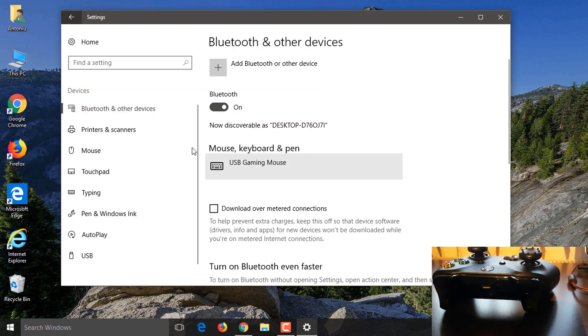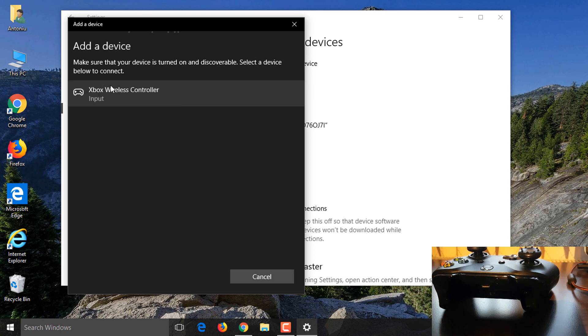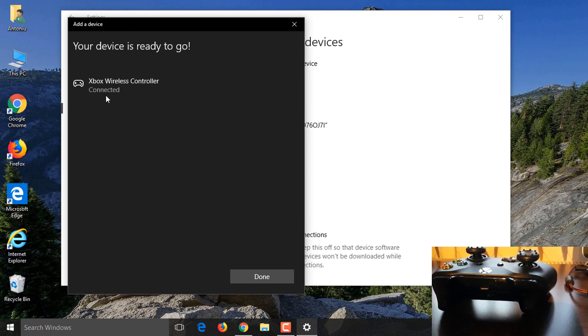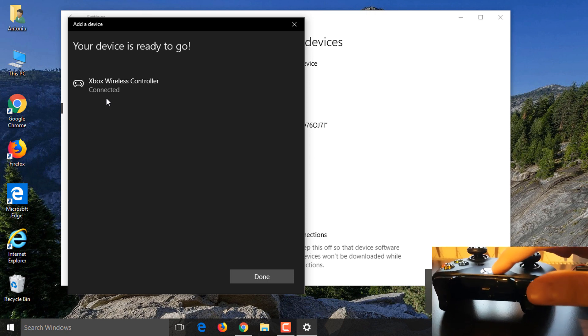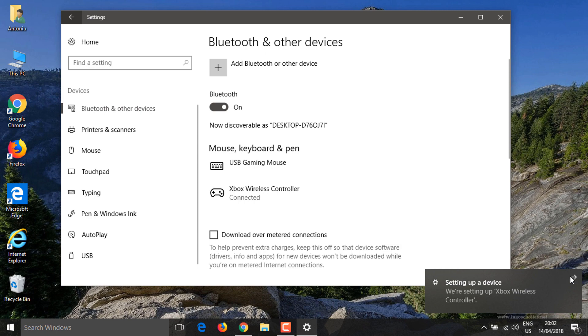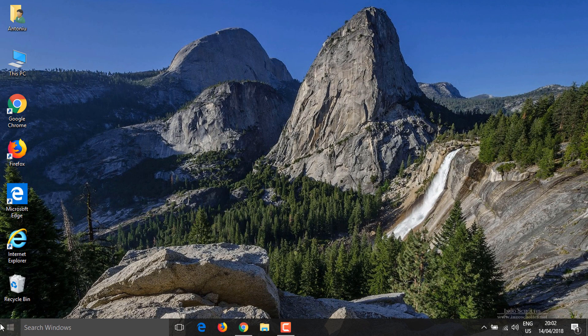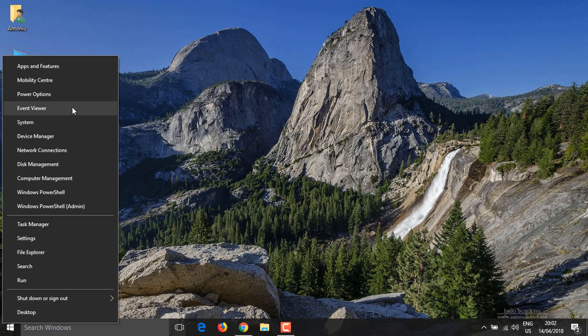Somebody tried to connect to my laptop there, so again go to 'Add Bluetooth device.' While it's syncing, go to the first option and click 'Xbox Wireless Controller.' It will say 'Connecting,' the light will stop flashing, and once it says 'Device is ready,' it's done.